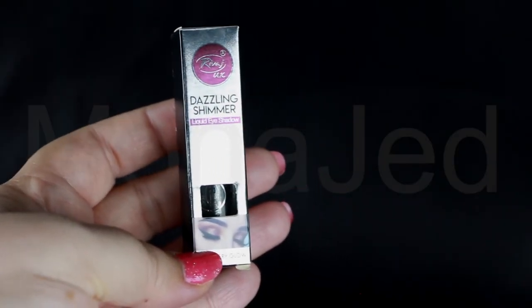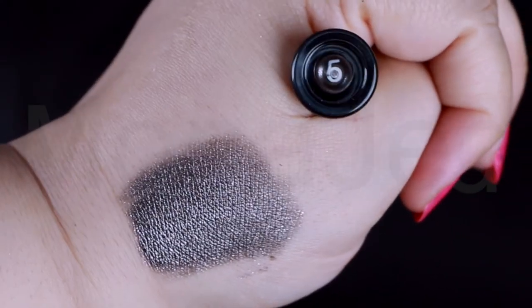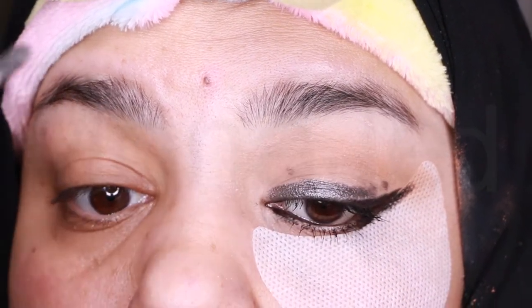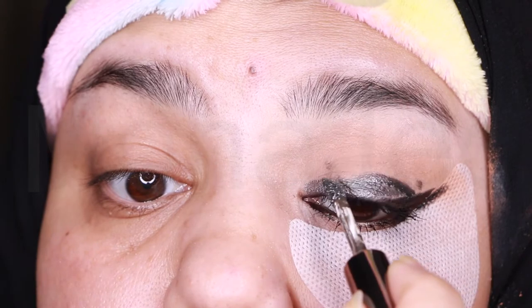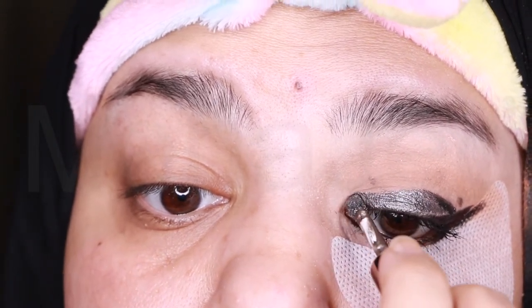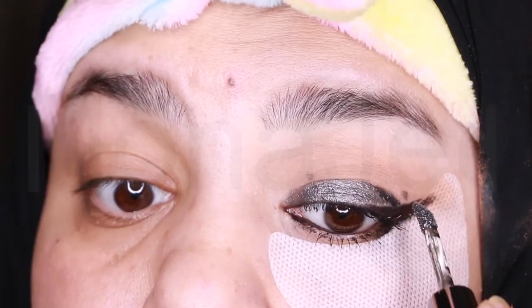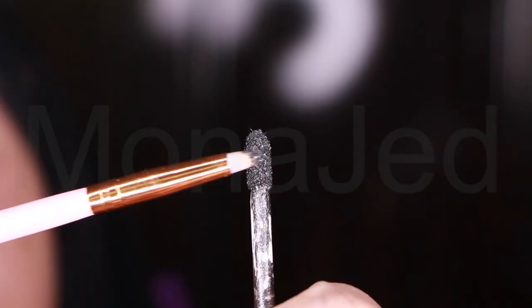I will use RIVAGE UK's dazzling shimmer liquid eyeshadow. This is a form of eye makeup that comes in a tube with a doe foot applicator, in the shade 05 which is a dazzling silver grey shimmer. The liquid eyeshadow combines the perfect mix of pearl and glitter to lavish the eyes with incredible luster and shimmer. Just dip the applicator in the product and apply to your eyelid using small gentle strokes. I love the texture as it applies very smoothly and evenly. There is no tugging, and if you want to apply a second layer, let the first layer dry thoroughly. Once it dries down it doesn't smear or smudge. Then using a pencil brush I will apply the shimmer liquid eyeshadow to the lower lash line.